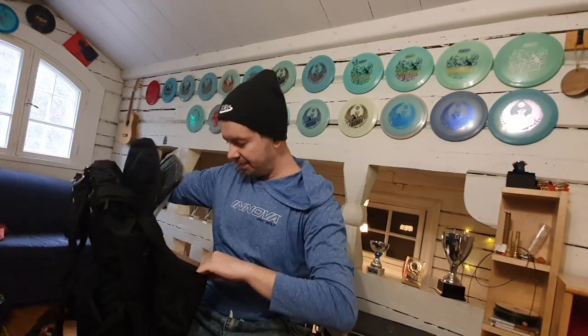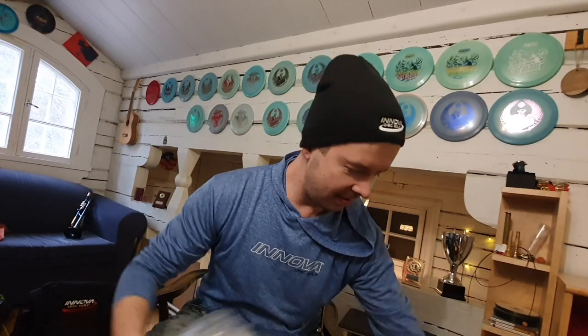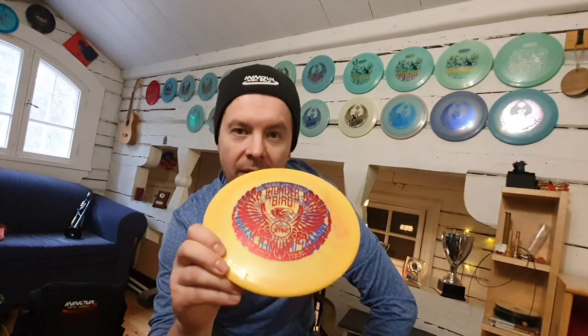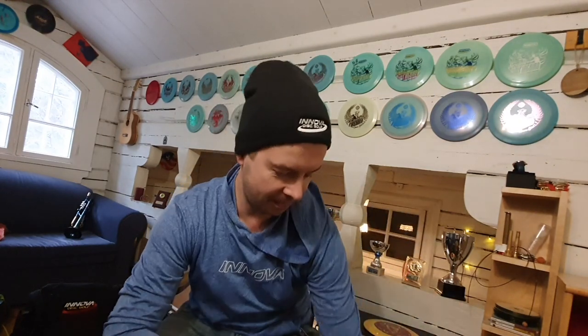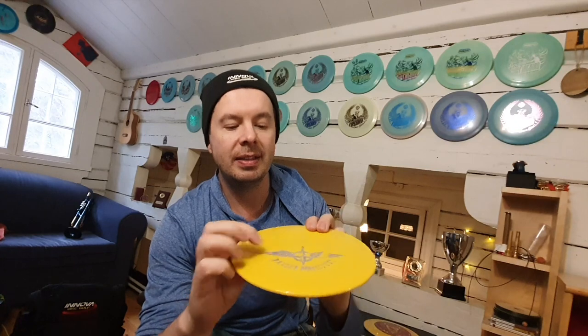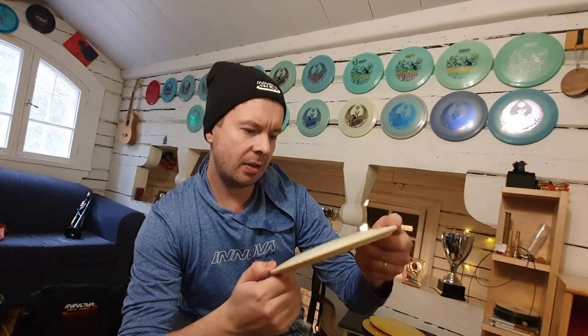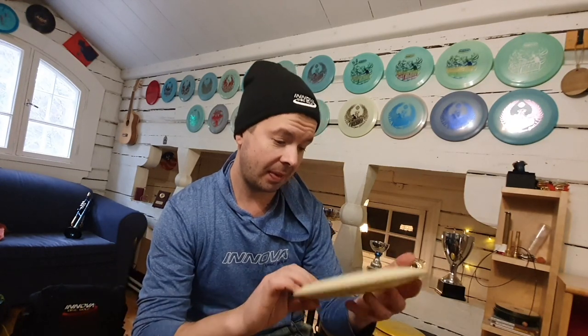And some stuff in the back. And some discs. First seems to be a German Calling Thunderbird, double stamped. Wow, nice. Next one is an Eagle — 173 grams, Eagle theme stamp. I'll throw them today. And this is... a Whip? Anyway, it looks nice. Nice theme stamp.